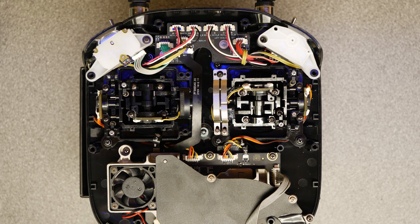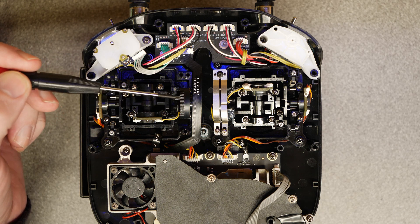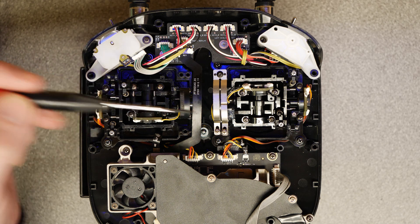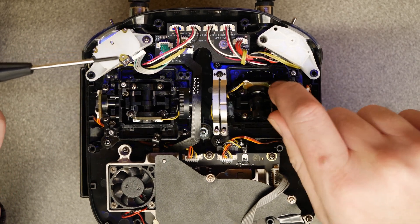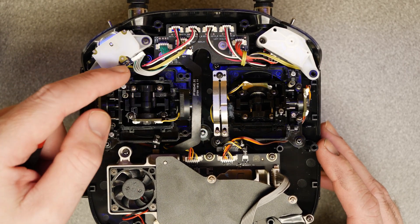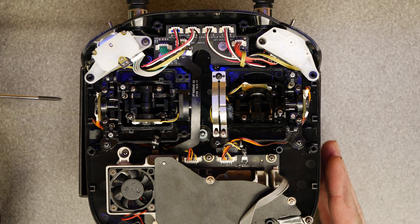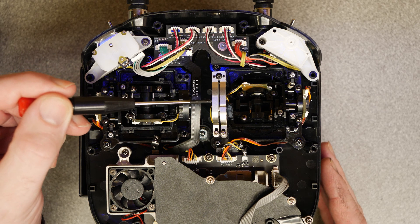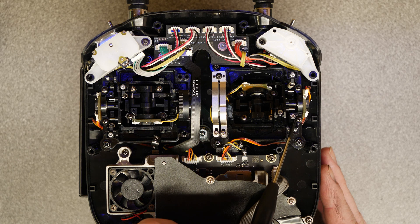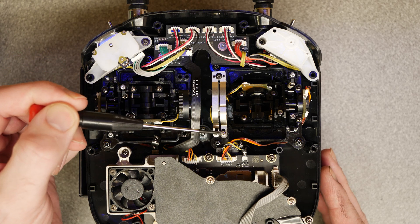With the back cover removed, we need to transfer parts from the right stick to the left stick to stop it self-centering. DJI have set the remote up mirrored on both sides — the right stick currently does not self-center, whereas the left stick self-centers when released. The three components to transfer are the spring tensioner mechanism, the plastic slider located beneath it, and the locking screw, which pushes the spring mechanism down to prevent self-centering.